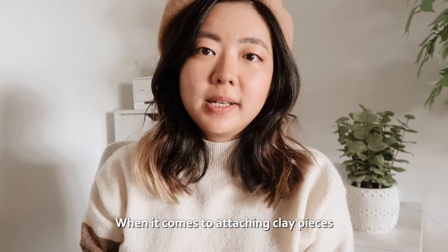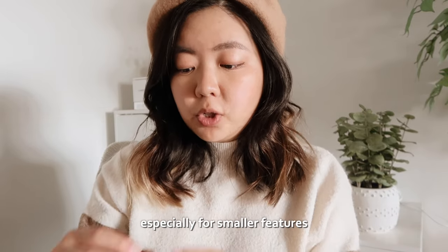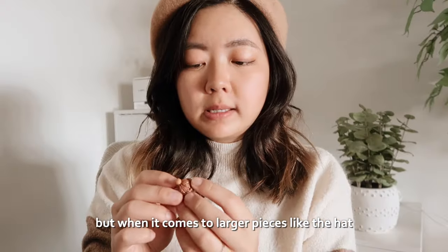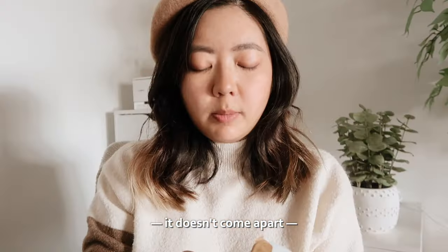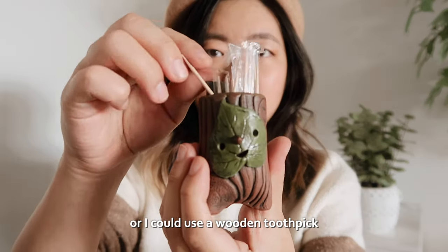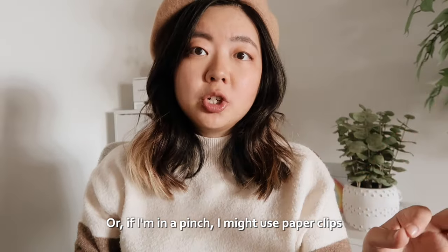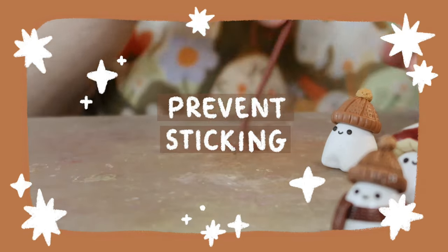When it comes to attaching clay pieces, I'll either rely on the stickiness of the clay itself — especially for smaller features like a face or a scarf — but for larger pieces where I really want to make sure they stick together and don't come apart, I might use wires like this, or a wooden toothpick, or if I'm in a pinch I might use paper clips.